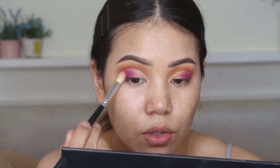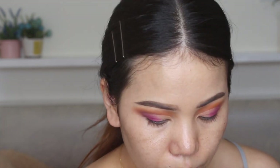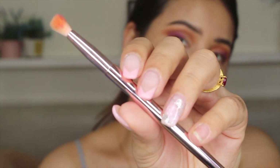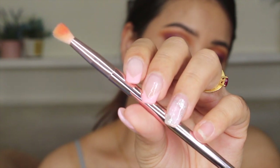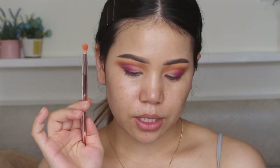I will blend in circles or back and forth. I need to use a blending brush — the blending brush is a mini blending brush. I like the mini blending brush.